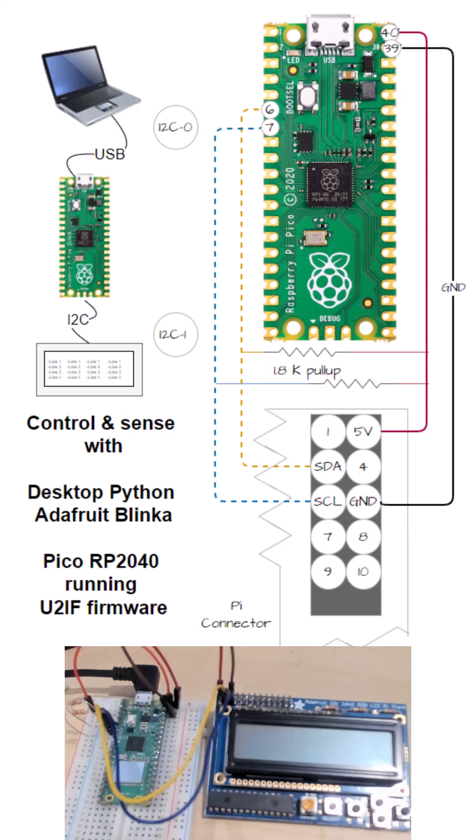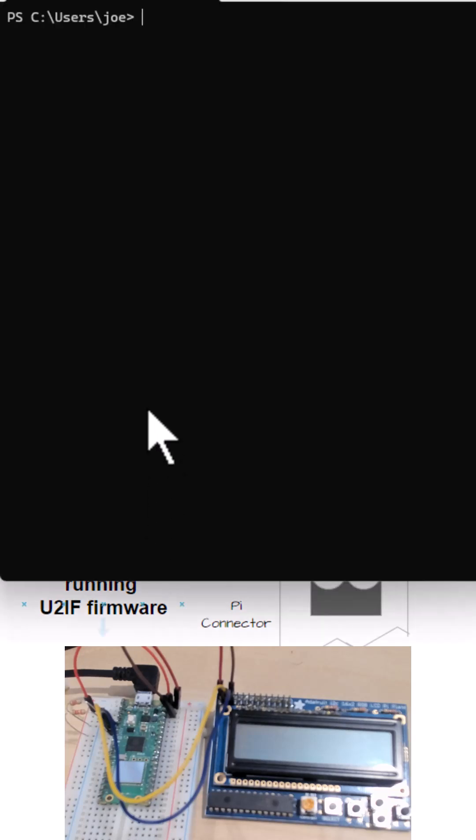Then you can run Blinka on your desktop and control the things plugged into the Pico as if you were writing code on the microcontroller, without having to write it. So basically you've got a laptop with a USB cable to the Pico, and then it's got an I2C cable or other individual wires plugged into different sensors and stuff. I've got a little LCD panel here.